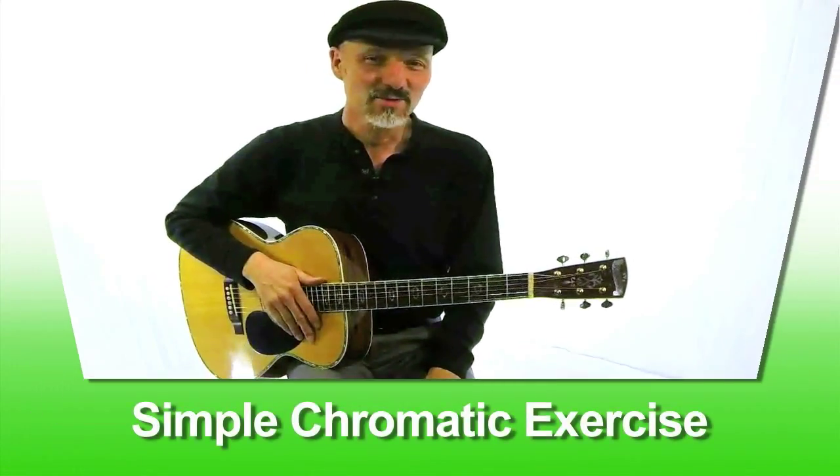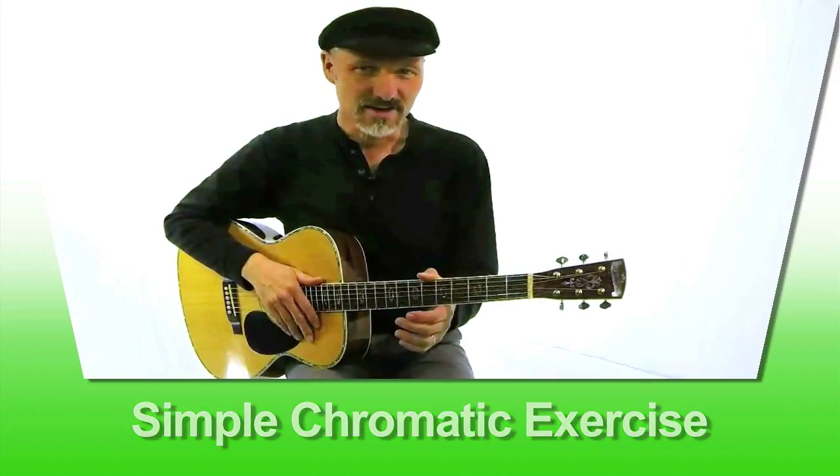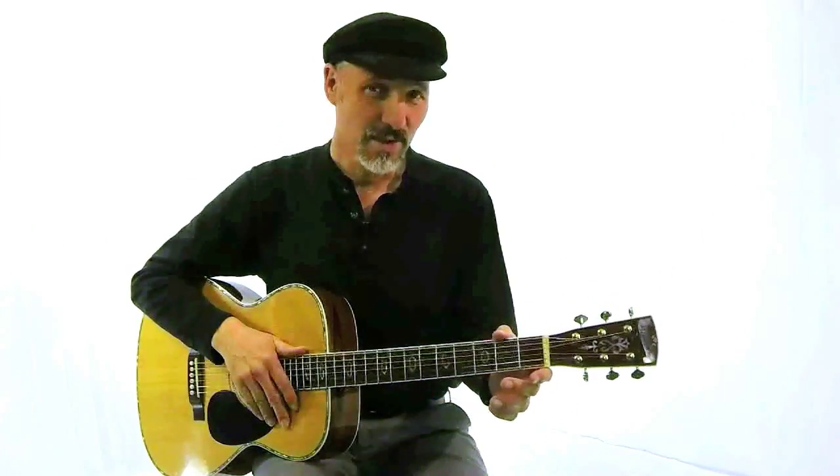Hello, Hal here. Today we're going to work on this simple chromatic exercise and we'll show you and explain exactly what that is and how that works.